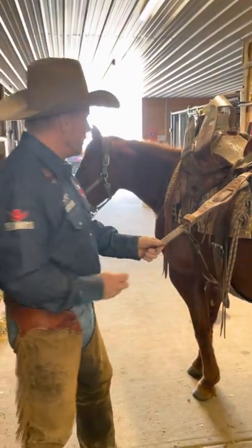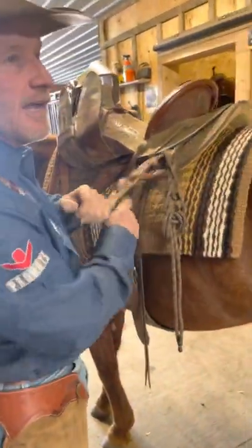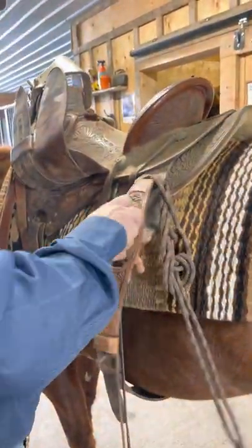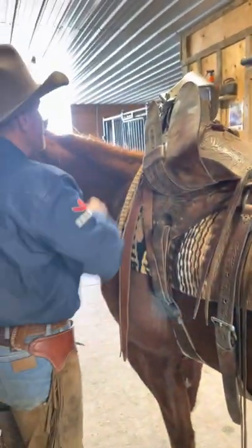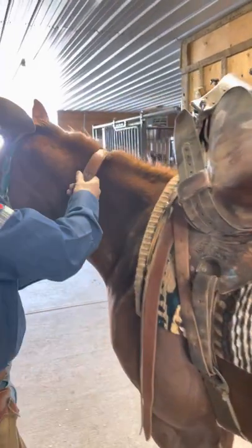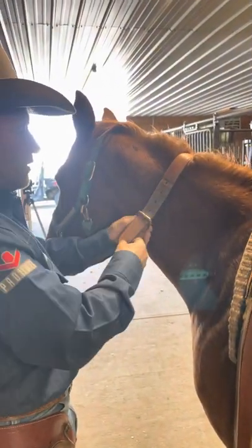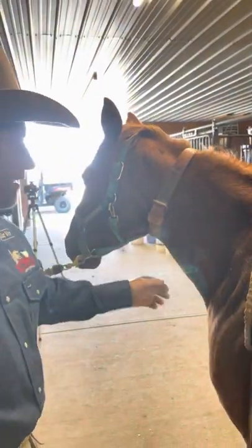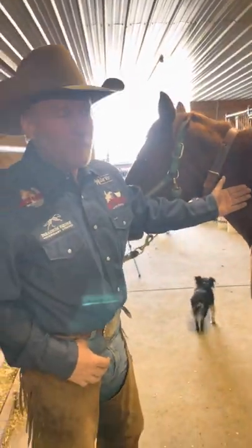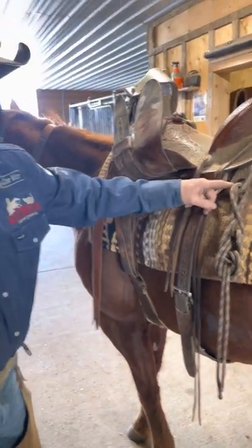Sometimes you'll see — and this is kind of regional — you wouldn't see this so much in Nevada or California, but when you go around Texas or Arizona, they'll pack their hobbles like this. They'll take them, buckle them up, put them around their horse's neck, and head out. If they need their hobbles, they're right there. But Derek Pitts always puts a hobble hanger on his saddle, so I can just hang mine right there. Pretty functional.